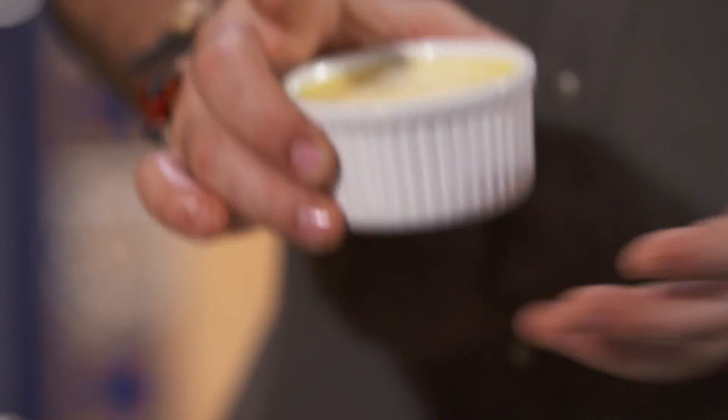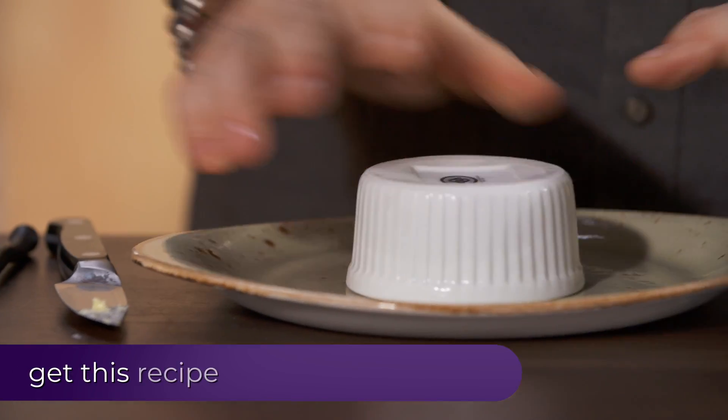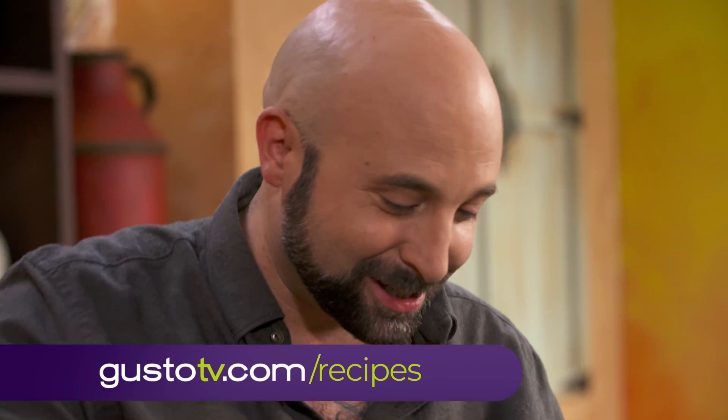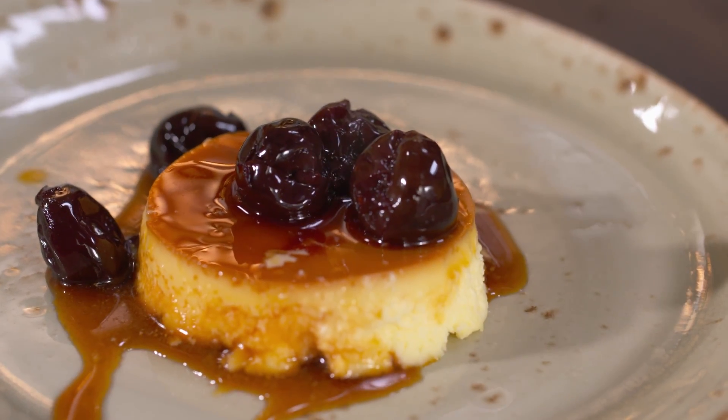Those babies have cooled down — see how firm they are? Now check it out, this is so cool. I've got my lovely, lovely cherries. The cherries have been cooked in Porto and spices, and it's going to go so well with the flan.